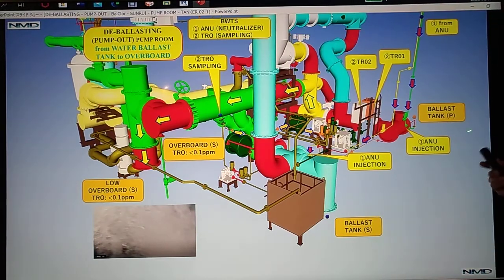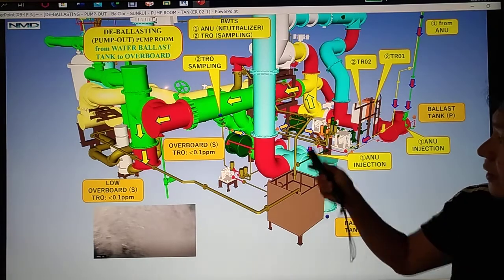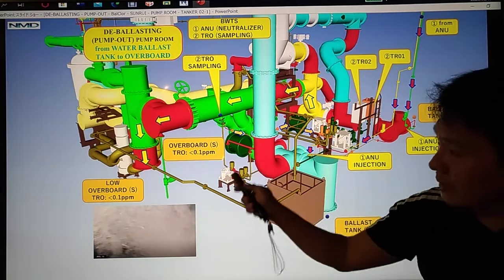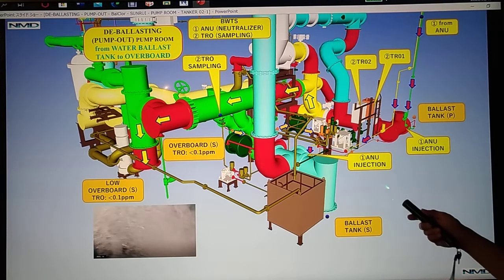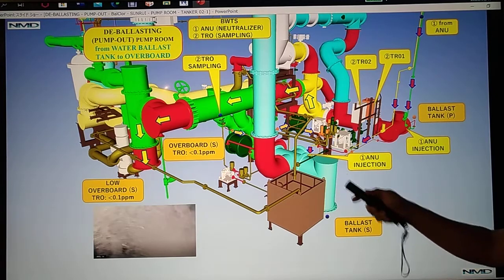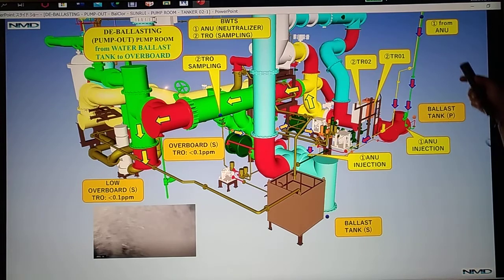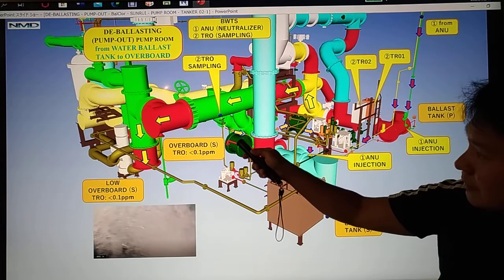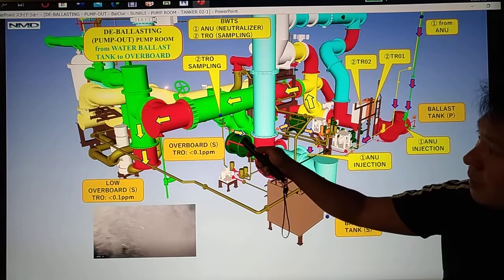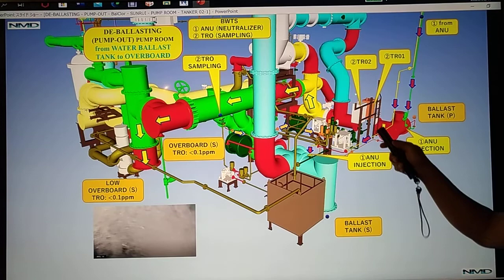Here is our 3D view. We have the ballast tank port side and ballast tank starboard side, and it goes to overboard starboard side or low overboard starboard side. We have our ANU injection on the starboard side and ANU injection on the port side. We also have our TRO sampling points — before overboard, we have the TRO sampling point going to TRO 1 or TRO 2.